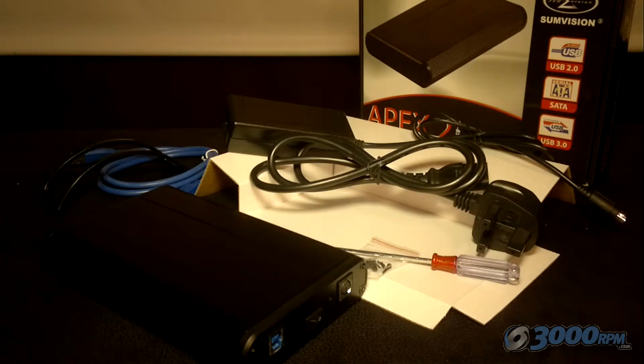Taking a look at the contents of the box: you've got the power cable, you've got the device itself, you've got a selection of screws and a small screwdriver, you've got a blue USB cable for when you plug it into the computer, and you've also got a stand once it's all fixed together. Everything is included ready to put your hard drive into this case, so the only thing you'll need is a hard drive.